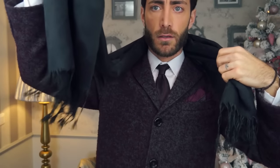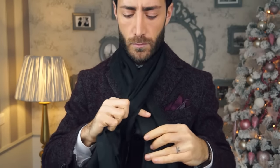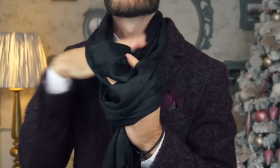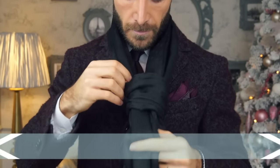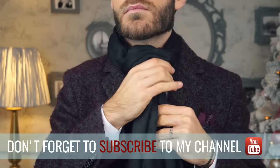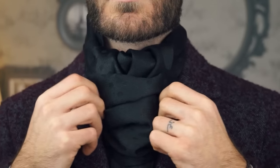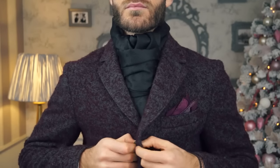For the second option, lay your scarf around your neck so one of the ends is longer than the other. Cross the short end over the long one. Take it up and behind, then put it inside the open knot. Tighten up, adjust it a little bit, close up your coat and there you have it. Very elegant, chic and perfect for formal occasions.